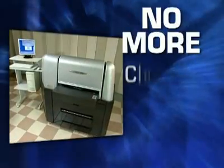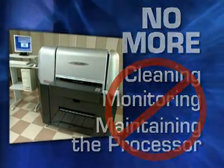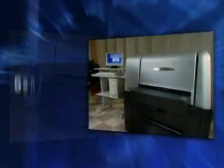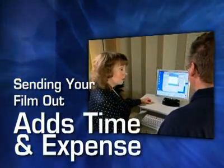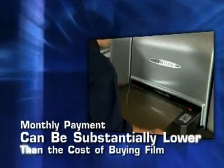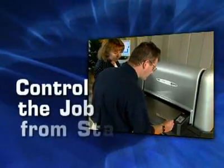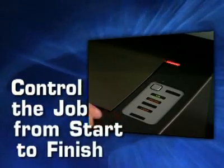A chemistry-free solution also means no more cleaning, monitoring, and maintaining the processor, which means additional savings on time and labor. If you are sending your film out, you know how much time and expense that adds to the job. Depending on your volume, the monthly payment for a Vector TX52 can be substantially less than the cost of buying film every month. Plus, you'll have control over the job from start to finish, including any last-minute changes.